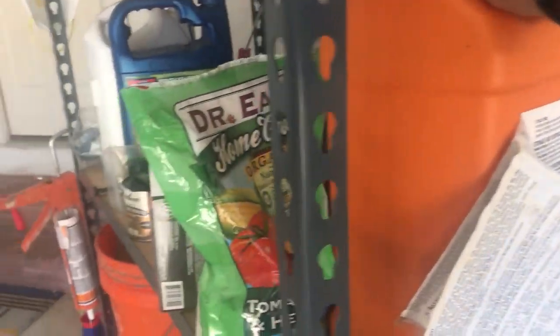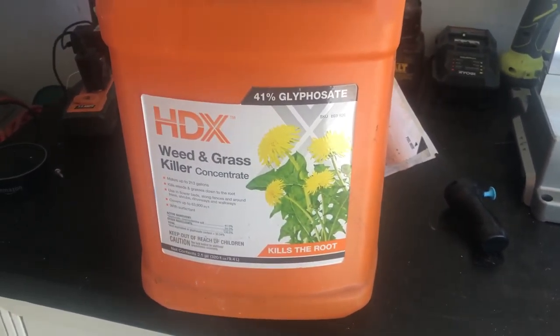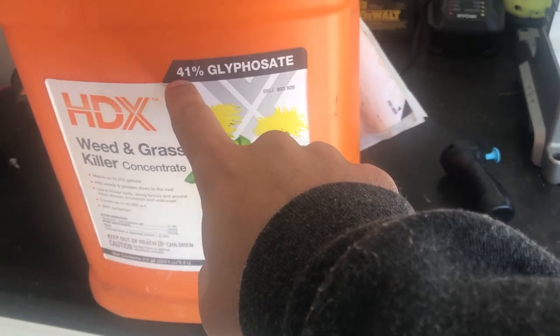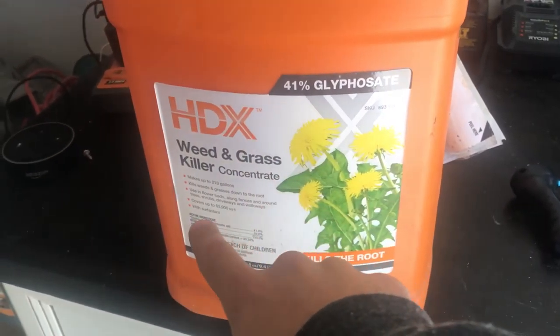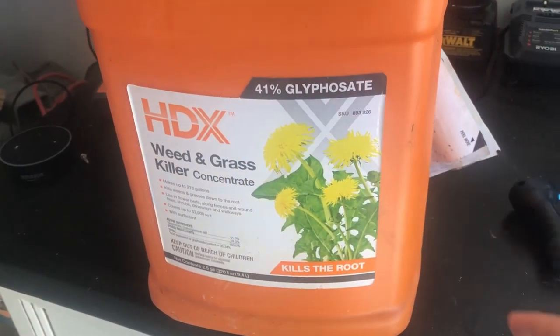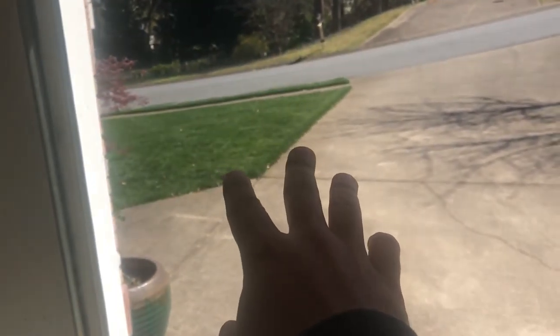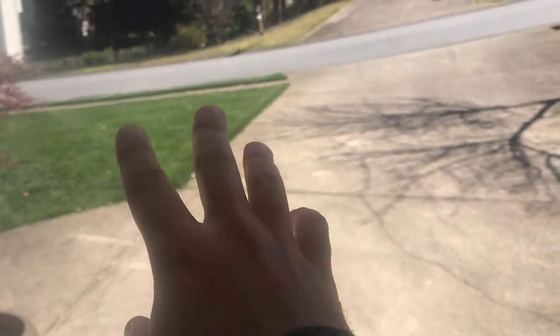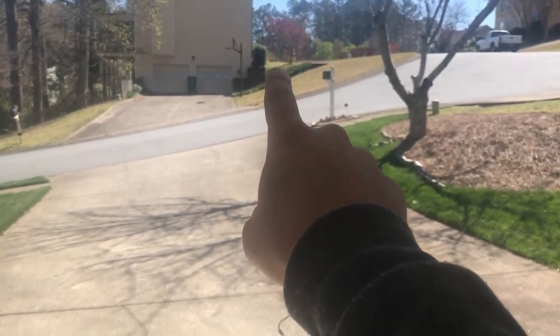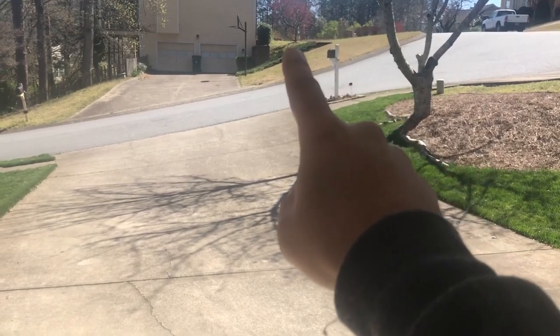So this is what I sprayed it with. This is something you get at Home Depot or Lowe's and it contains 41% glyphosate — it's a weed and grass killer. This is the active ingredient, but you can get Roundup. Basically what this does is kill anything that's green. So you do not want to put it on a cool season lawn or any lawn that's greening up because it will kill the lawn. The only reason why I'm putting it on the Bermuda lawn is because his grass is still dormant and there's a lot of weeds popping up, so we can spray the weeds.